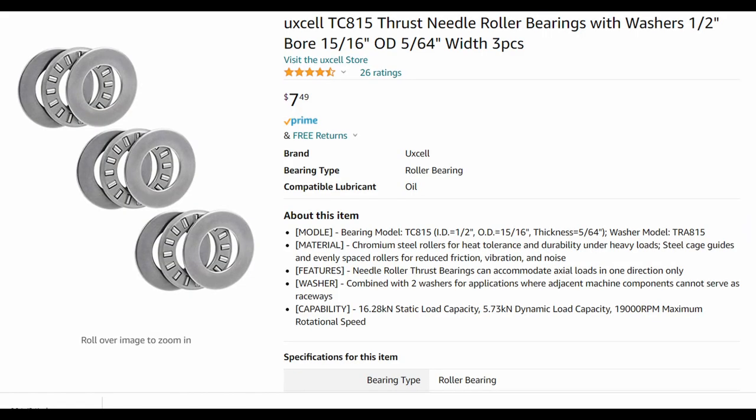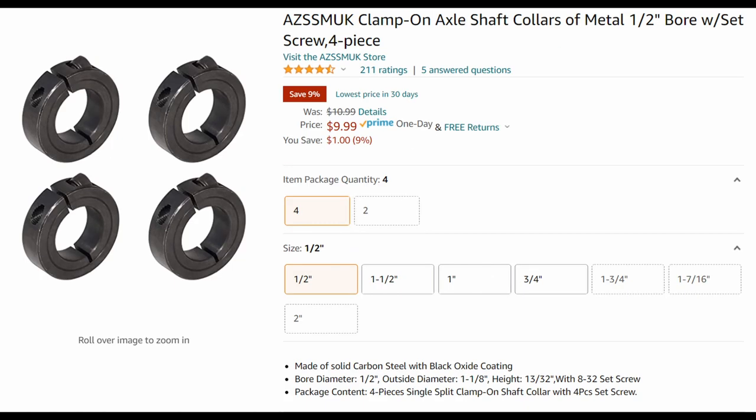Here are the parts I used for the thrust bearing, and if you look closely, you can see I busted my production budget making this video for you today.